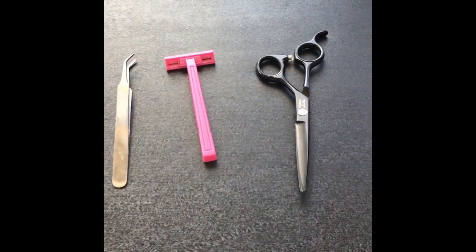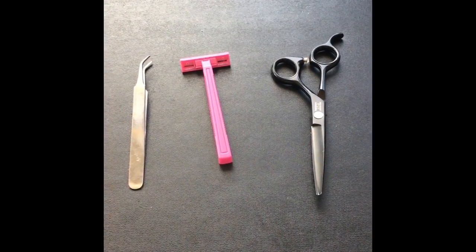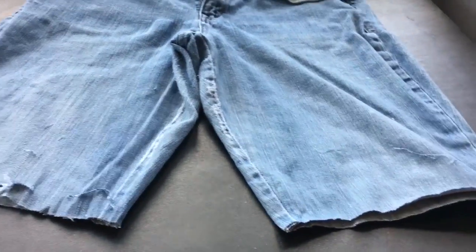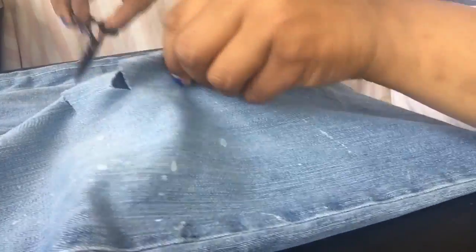Using the tweezers, scissors, and a razor. Here's where I cut my shorts with my scissors. I cut three lines in the jeans with the scissors.